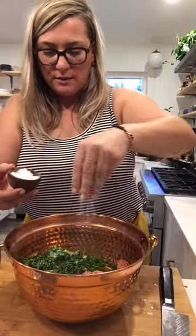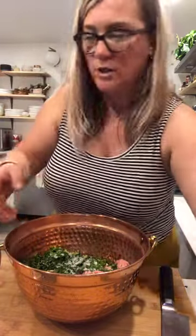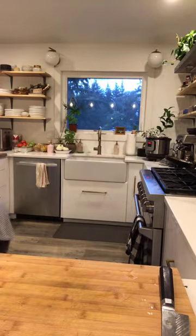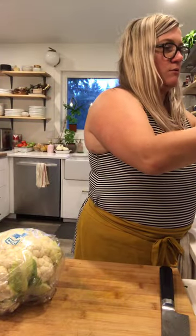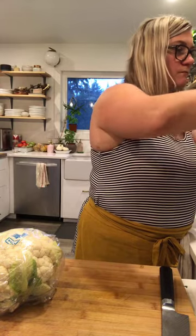Those three cloves of garlic go in my bowl. Right now I have two packages of turkey, about eight shredded mushrooms shredded on my food processor, three green onions chopped, a big handful of spinach finely chopped, and three cloves of garlic. Let's add some salt — I always use sea salt, about three pinches and we can adjust. The last thing I'm going to add is cauliflower — I showed this trick yesterday and you guys were blown away.